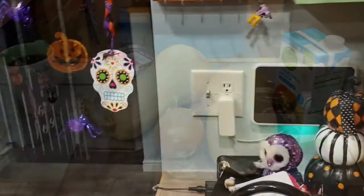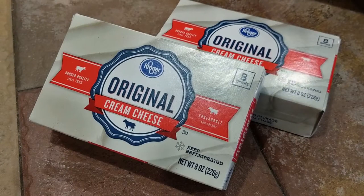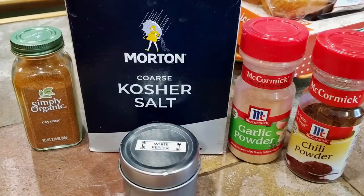For the butternut squash soup, the ingredients are: butternut squash, an onion, raw cashews (unsalted work just fine as well), vegetable broth, cream cheese, cayenne pepper, white pepper, chili powder, garlic powder, and kosher salt.